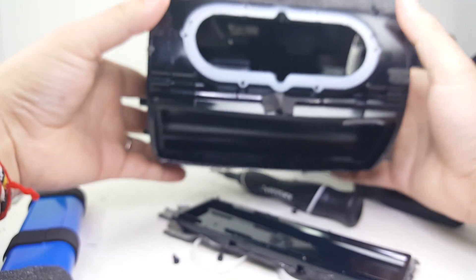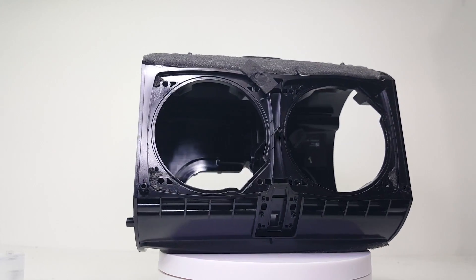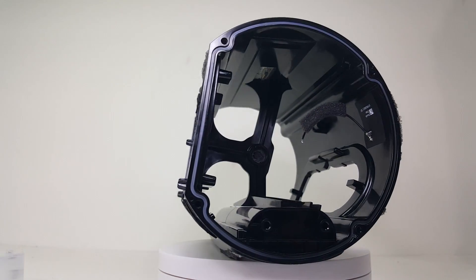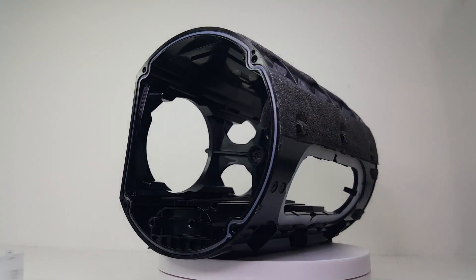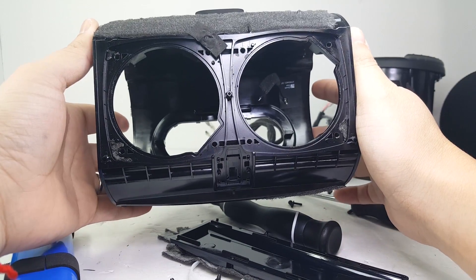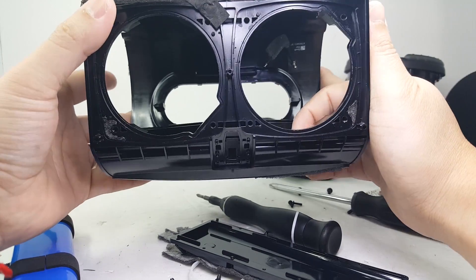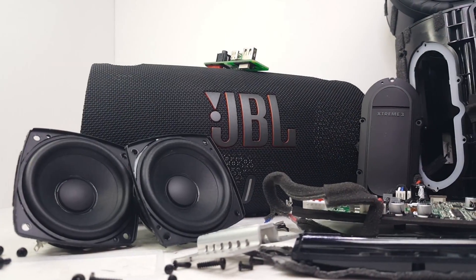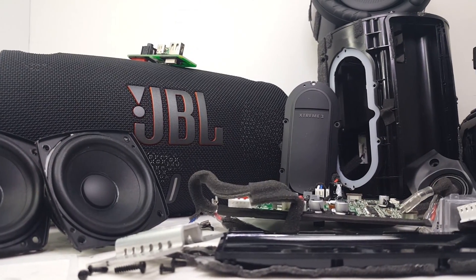And here we have the body enclosure of the JBL Xtreme 3. As you can see, JBL put a lot of work into designing the overall structure of the Xtreme 3. And there we have it — the complete teardown of the JBL Xtreme 3. Remember, there will be more teardowns coming, so don't forget to subscribe to the channel so you won't miss them. Thanks for watching, and I'll see you in the next one.